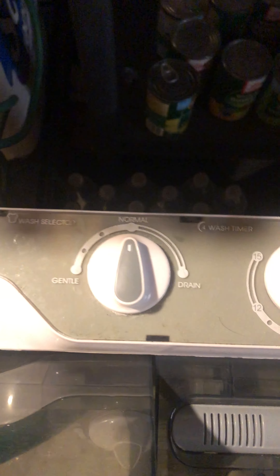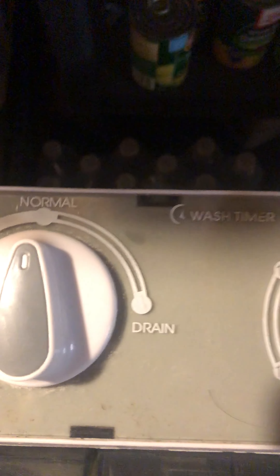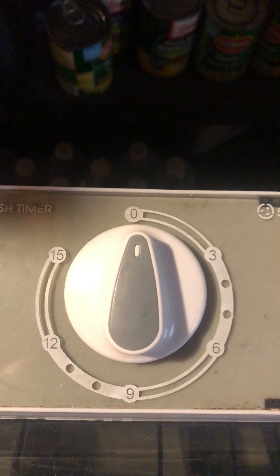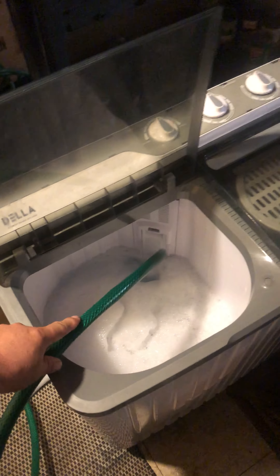Same pretty much same principle — you've got your gentle, normal, drain, spin cycle for your wash, and spin cycle for your spin dry. It's a little hard doing this one-handed.